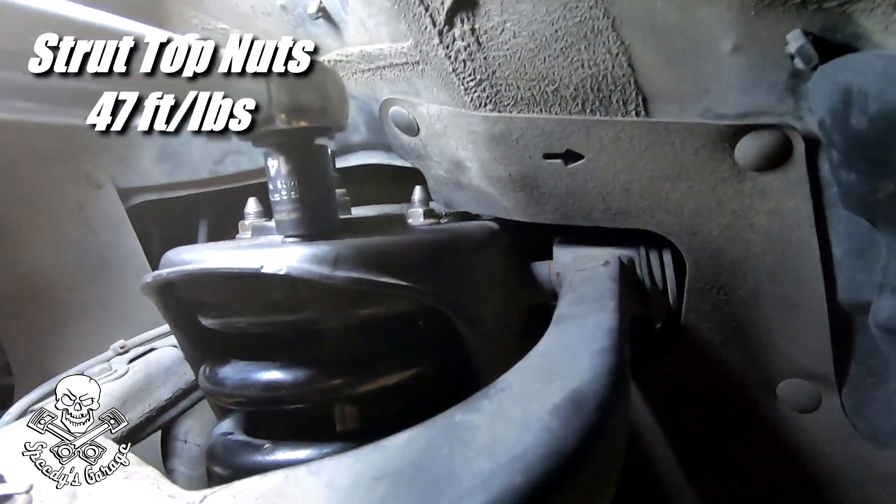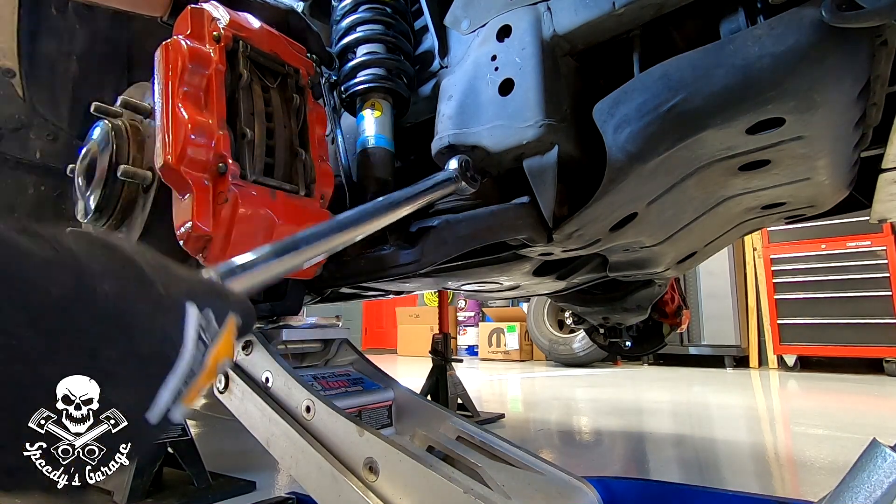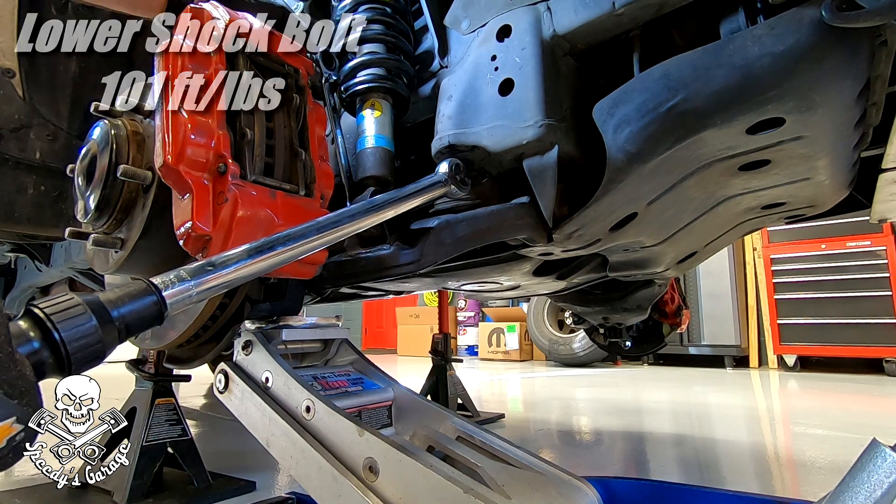Top nuts — 47 foot-pounds. Put some tension on the suspension so I can get that lower shock bolt, and it is 101 foot-pounds and it's 19 millimeter.